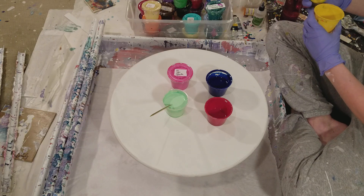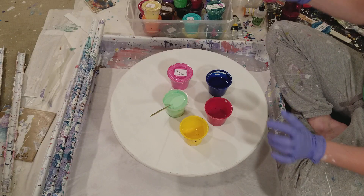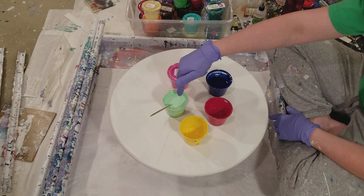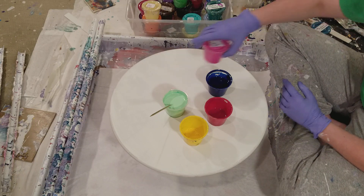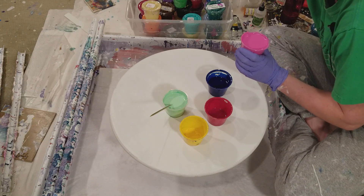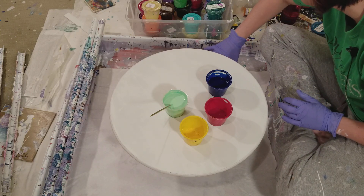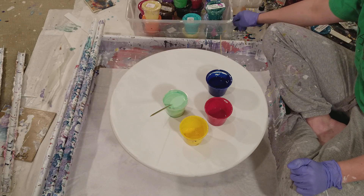I've got Liquitex Basic alizarin crimson, Artist Loft deep yellow, Winsor & Newton Windsor blue, and Artist Loft light magenta. I was afraid the magenta and the green together would look like cotton candy, so I was a little nervous. I haven't even used this light magenta since I mixed it — it is filled to the brim. I'll set that down so I don't spill it. Let's do this.